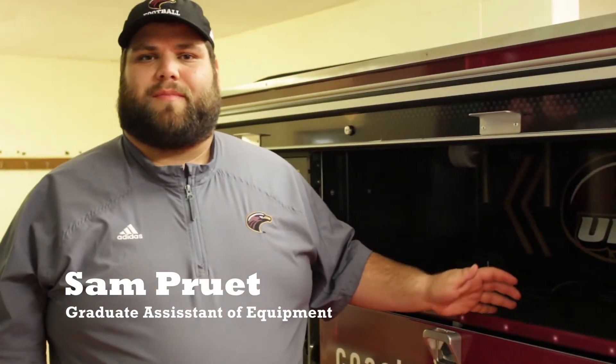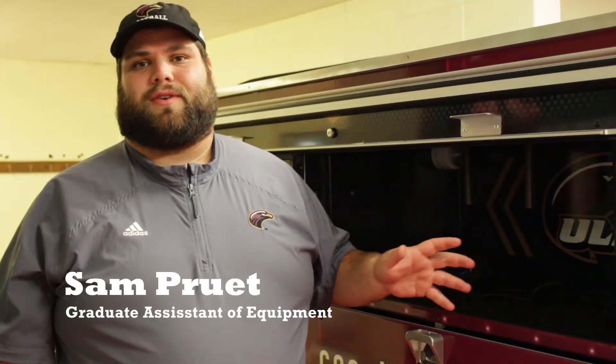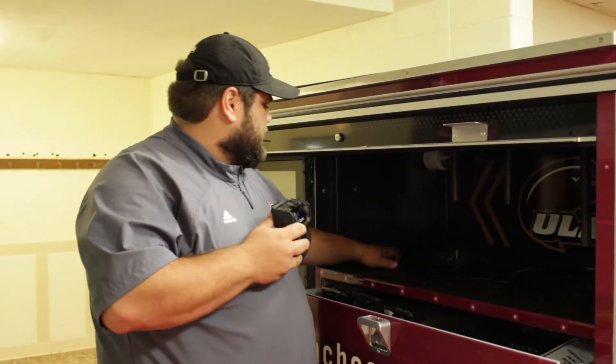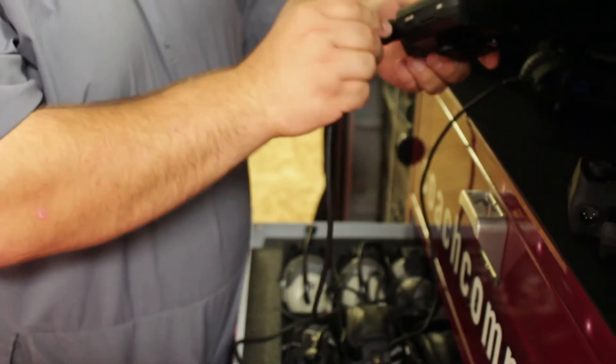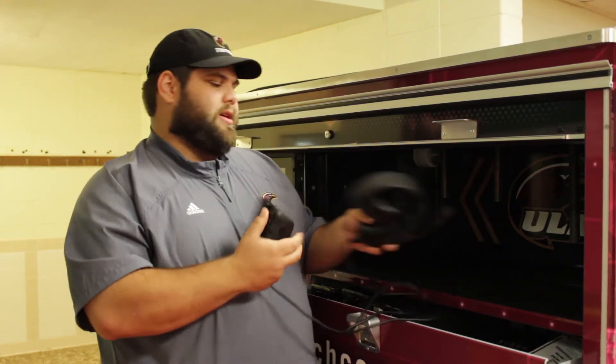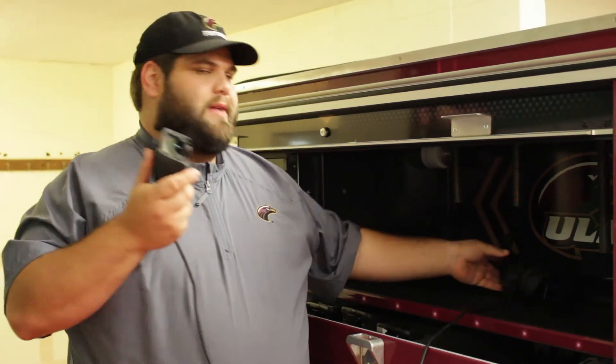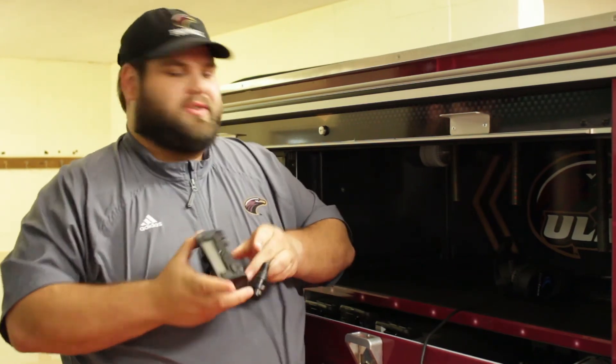My name is Sam, I'm the graduate assistant for athletic equipment. My main responsibilities on game days is handling this — our communication system for the sideline. It allows our coaches to talk to each other on the sideline and to the coaches in the press box. Each coach has one of these belt packs. You plug in a headset right like this and coaches will be able to hear each other. We have a program where offensive coaches can hear offensive coaches, or say an O-line coach wants to hear their O-line GA up in the press box. They program it however they please and we set it up so they can communicate efficiently so the Warhawks can win.